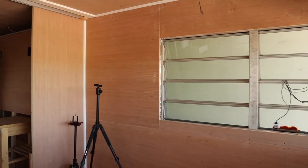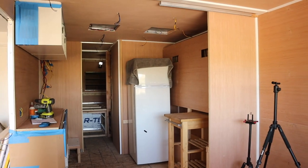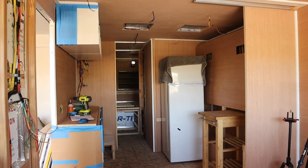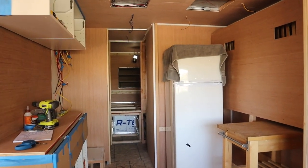Here's a quick before panoramic of what the trailer looked like before we started painting it.